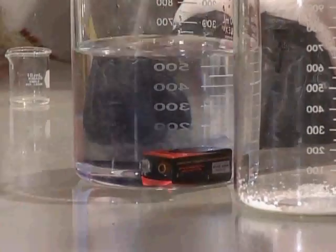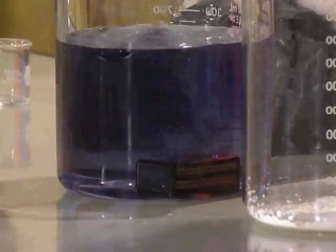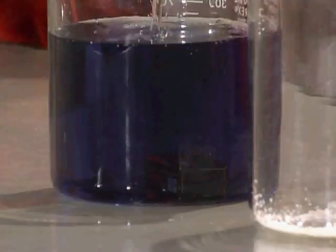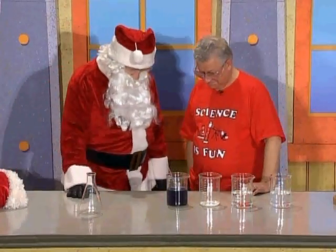Here we go, I'm going to put this in there. What color do you see now? It's turning blue! Look at that! This is a battery-operated chemical reaction. Wow, look how blue that is! That's great, good job.